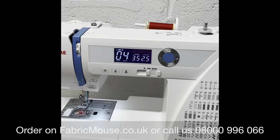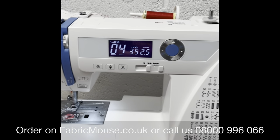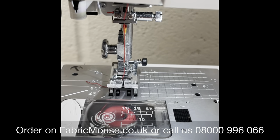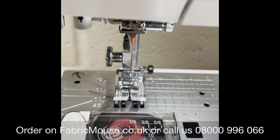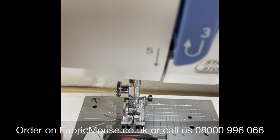You get a decent selection of stitches, nice and easy to use. It's got your thread cutter, easy selection, and your seven-point feed dogs. As you can see there, it picks up your fabric with four points as you're starting off, which is fantastic.